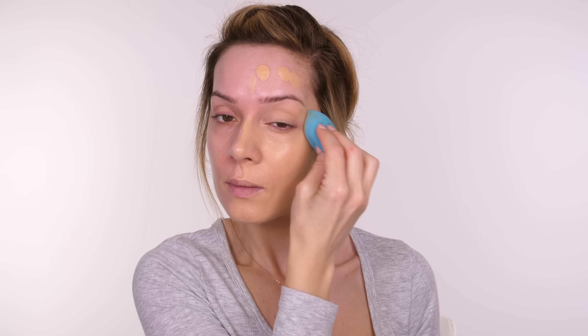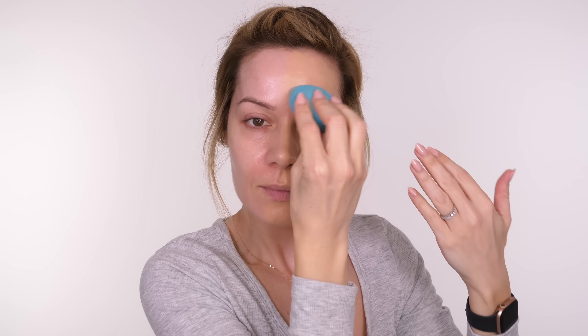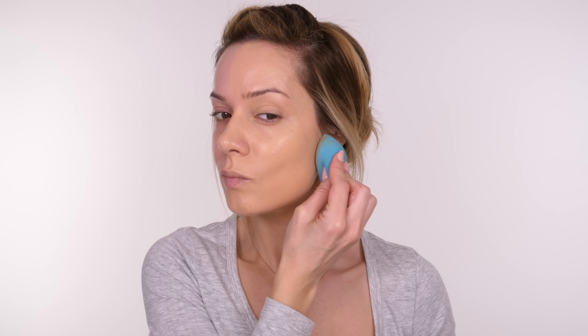When it comes to applying foundation, a tip I have is to use your finger to distribute it over your entire face first. That way you won't lose any foundation in the sponge — if you dip it straight onto the sponge it's going to absorb it. You can use your fingers or a brush; fingers give more sheer coverage, a brush gives fuller coverage. I personally prefer the Beauty Blender because it doesn't drag up any dry skin, giving the most airbrushed finish.